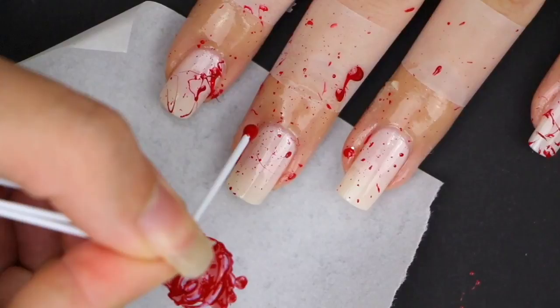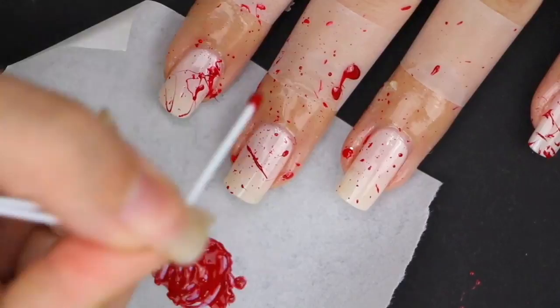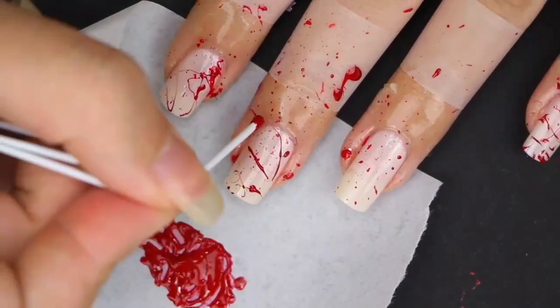Now you can start creating the really cool 3D blood splatter on your nail. Rest some of the nail polish on your skin and string it over the nail. You can also create some dots on the nail directly. Honestly, there is no correct way to do this — just go with the flow. I've actually used this technique before to create some really cool chocolate nail art.